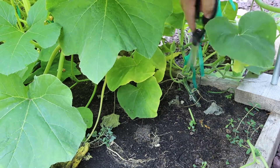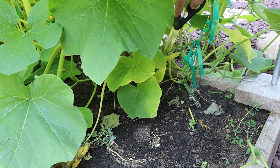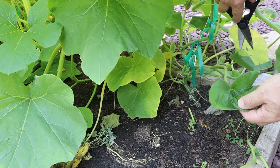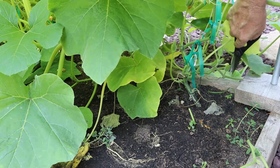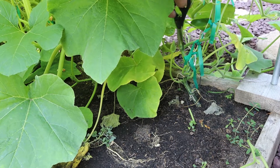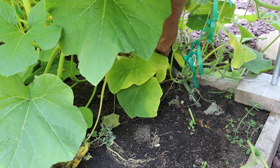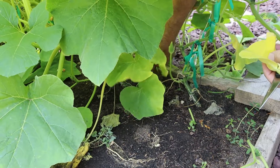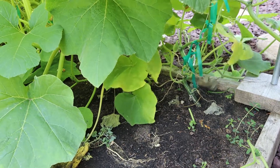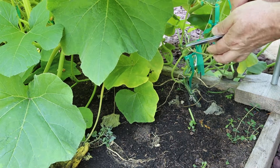I'm going to leave that flower there because I might use that to pollinate one of the female plants — this is a male flower right here. These are going off into the rocks so that's not going to be an issue. I just wanted to get these little ones out of here, and that'll open up everything and get rid of these dead ones.